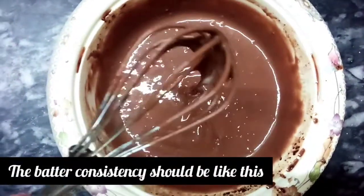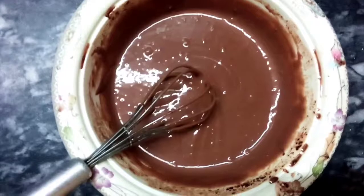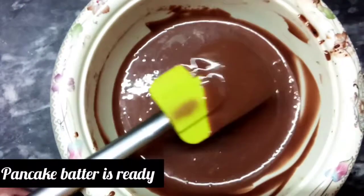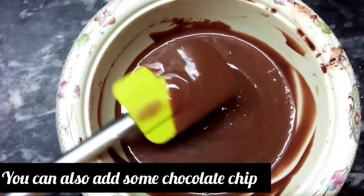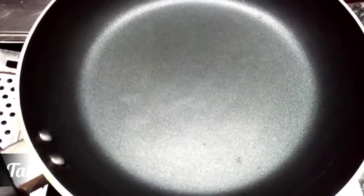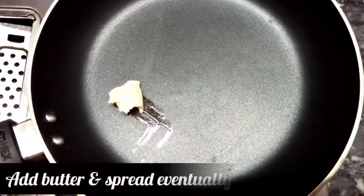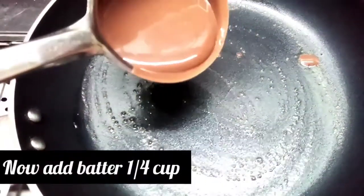You need to check the consistency of the batter. Once the batter is ready, you will need the right shape of pan. Add a little butter to the pan and spread it. The pan should be heated, then add 1/4 cup of batter.